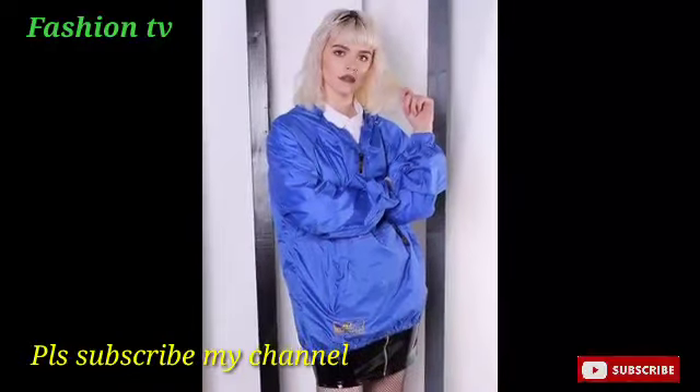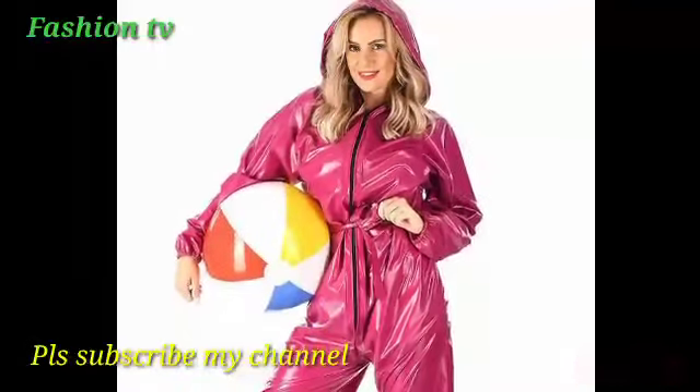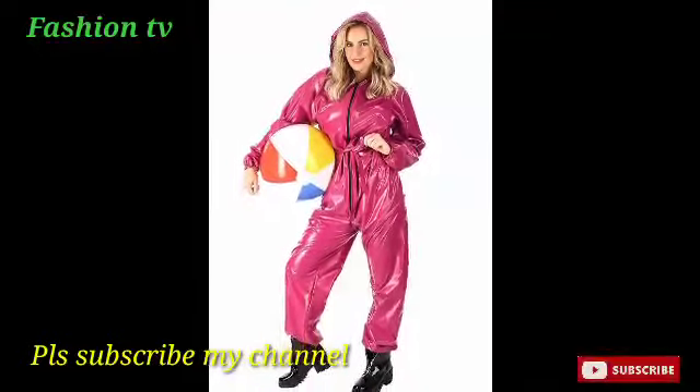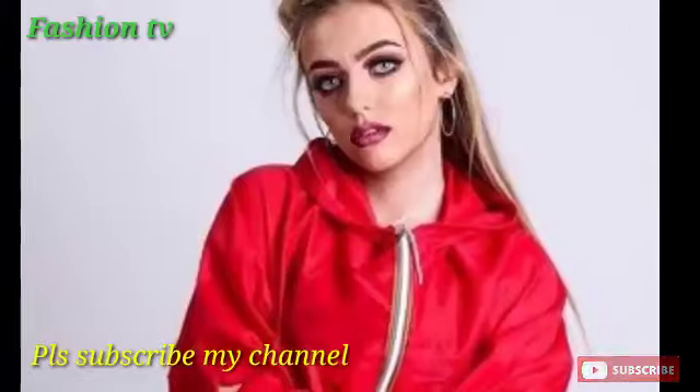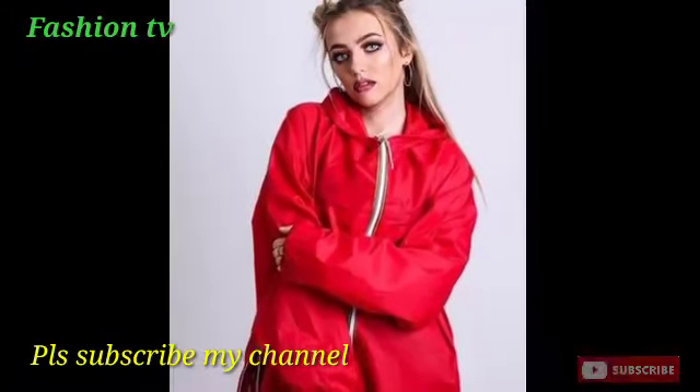Friends, watch my video till the end because next you can see much more collections of raincoats. Please subscribe to my channel and share my video with your friends, and ask them to subscribe too.